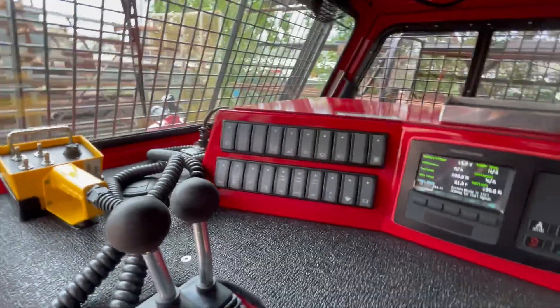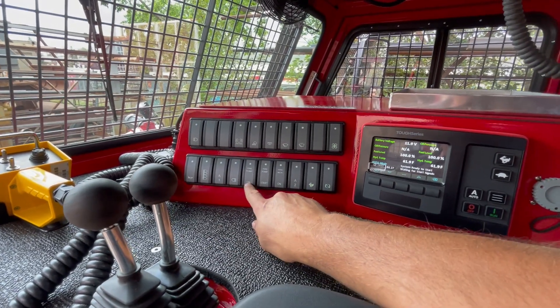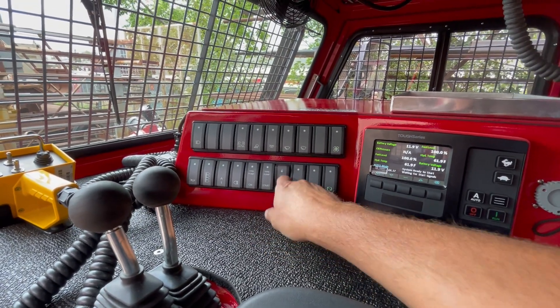The switch panel gives you all the lights as well as control of the fire pump for starting and turning the fire monitor on and off.